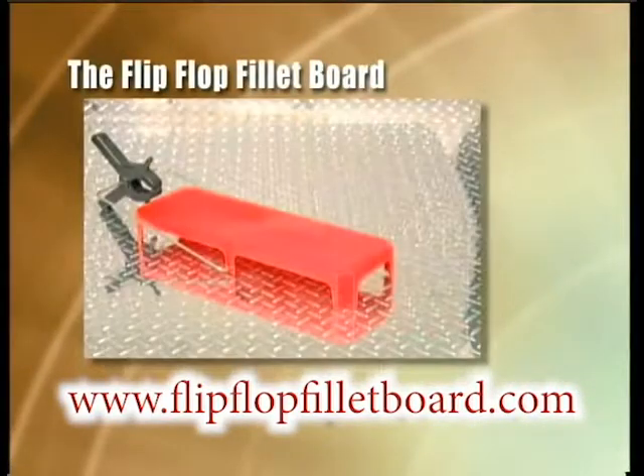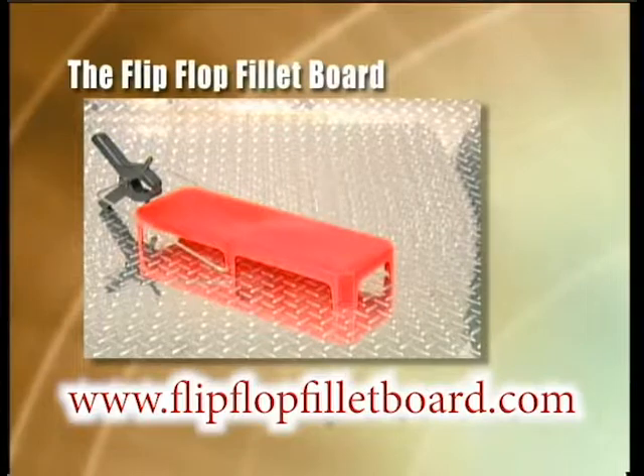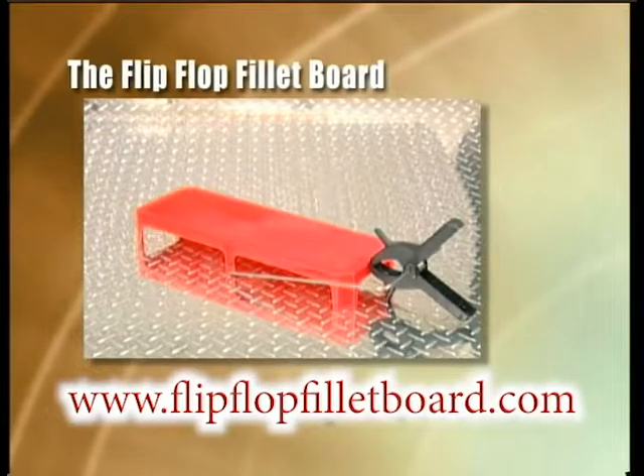Get your Flip-Flop Fillet Board today and start cleaning your fish the fast, safe and easy way.